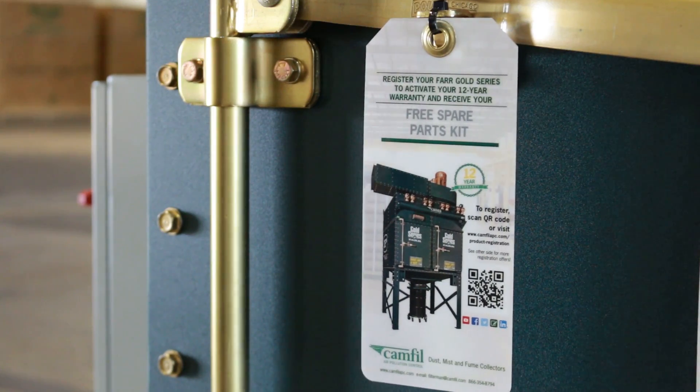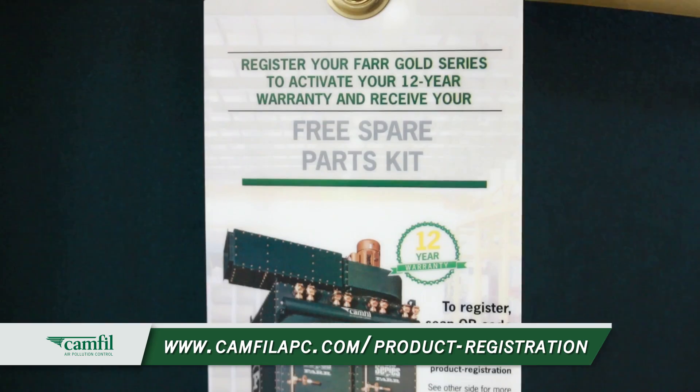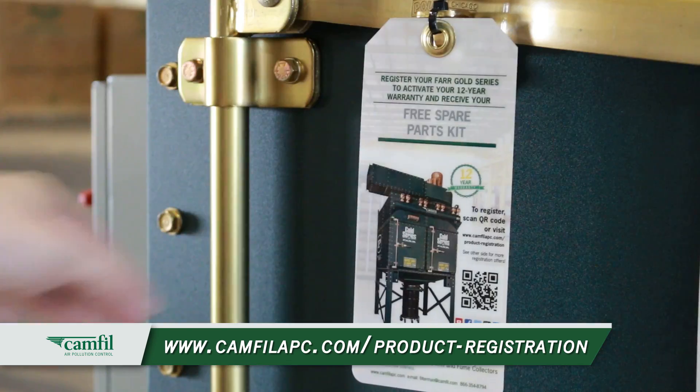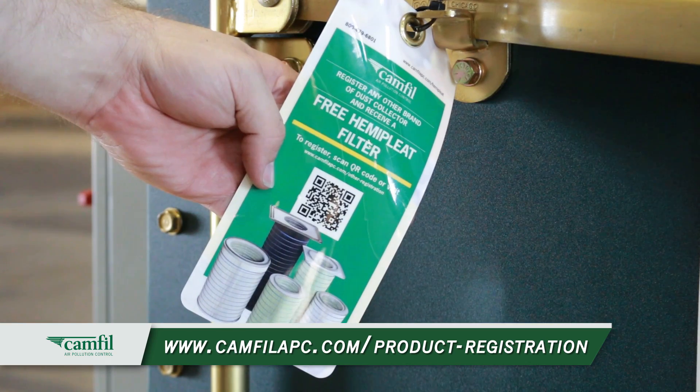Now we've come to the point where it's time to register for your 12-year warranty. There are two ways you can go about this: one is to scan the QR code on the front of your door tag, and the other is to follow the link below. One of the bonuses for registering is that you're provided with a free spare parts kit. There's also a place on the back of the tag where you follow instructions to sign up for a free hem and pleat filter.